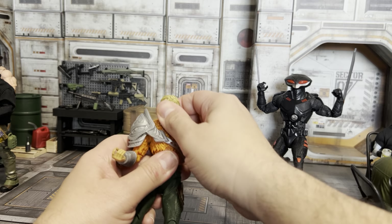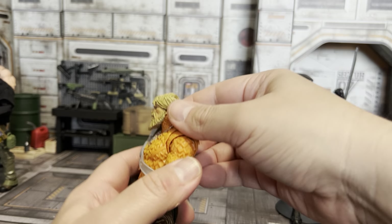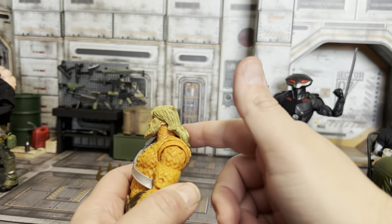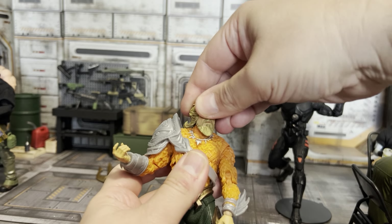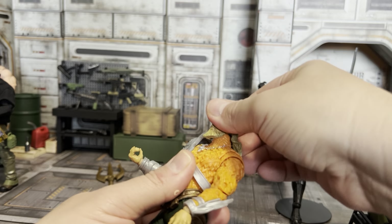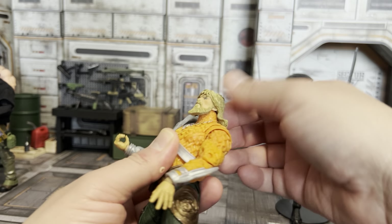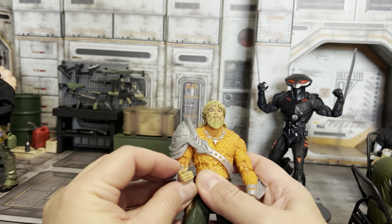Starting off with the head — pretty good head sculpt, nicely detailed. He can't look up at all because of that hair sculpt. He can look to the side, the hair will get out of the way, and he can look quite a bit down, but he cannot look up at all unless you pop the head off.